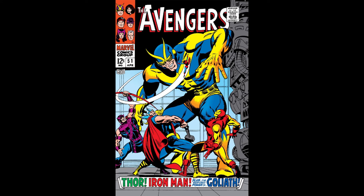This week, we are taking a look at Avengers number 51, In the Clutches of The Collector. This week's issue is written by Roy Thomas, pencils by John Buscema, inks by George Tuska, letters by Sam Rosen, and it comes to us in April of 1968.